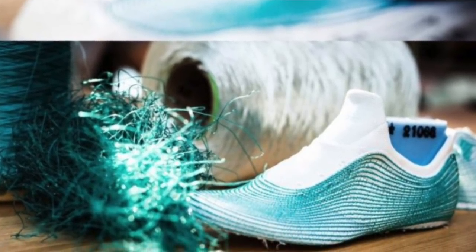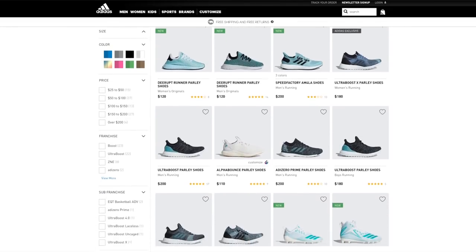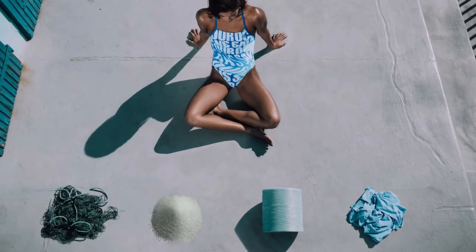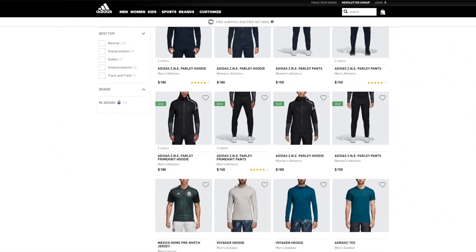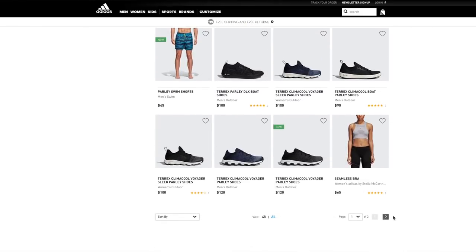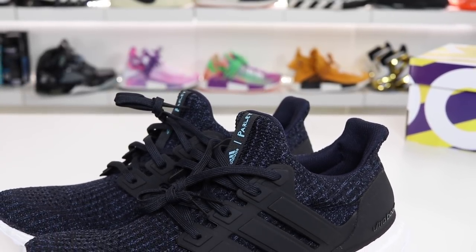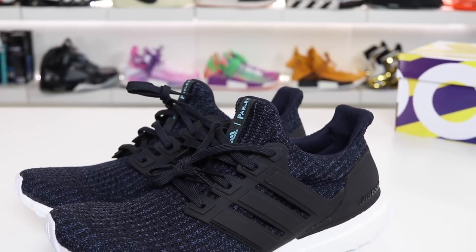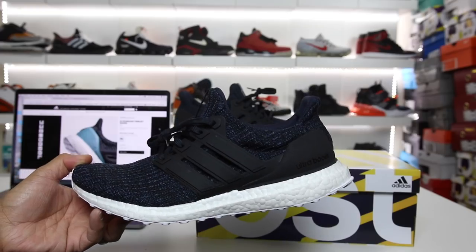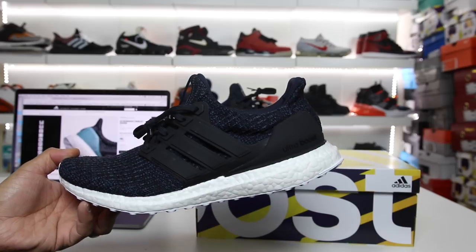I'm hoping they actually create more pairs with the ocean plastic in the future, but for now these are definitely going to hold me over. If you guys are interested in supporting the cause, check the link in the description — you can see all of the other Parlay items. Adidas has a ton of them now, including clothes made from some of the Parlay yarn. So go check them out. I for one am excited to see what's in the future for the Adidas Parlay movement. Hopefully you guys enjoyed it — if you're new to the channel hit the subscribe button and notification bell. Have a good one, peace guys.